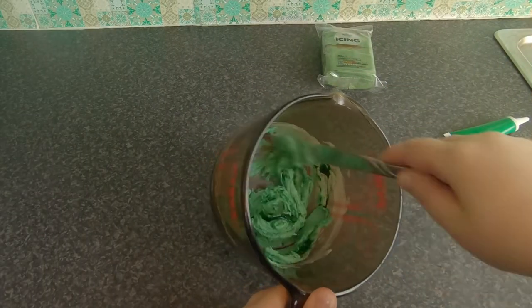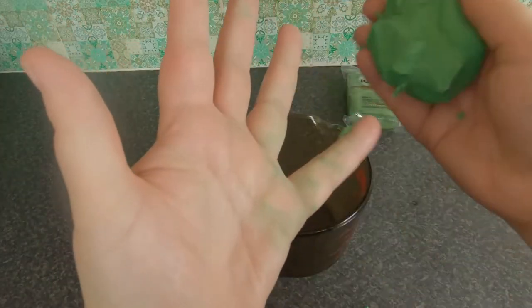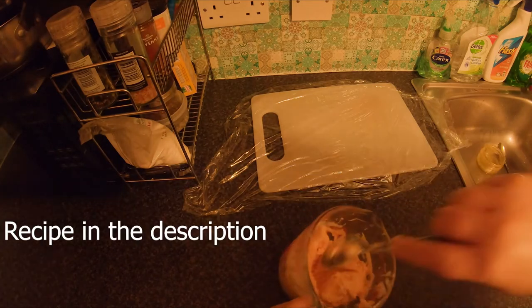I found out that if you add enough food colouring to your white chocolate it actually turns into an edible putty. The only problem is it dries out quickly, but if you add a little golden syrup into it, it stays softer for longer.